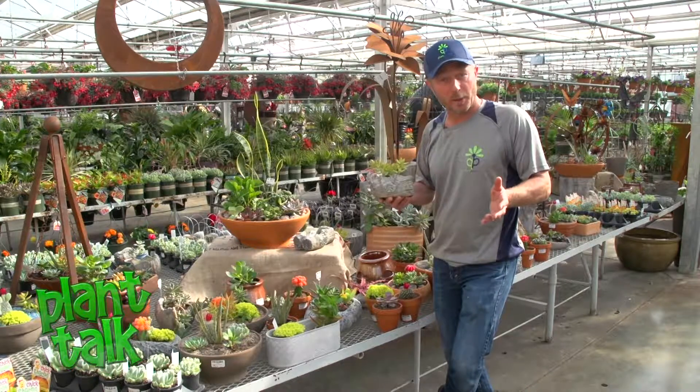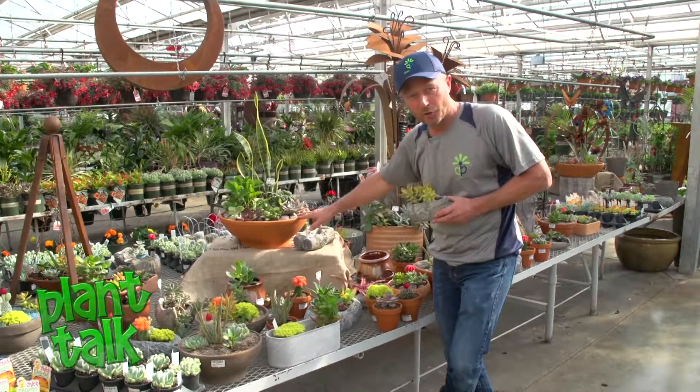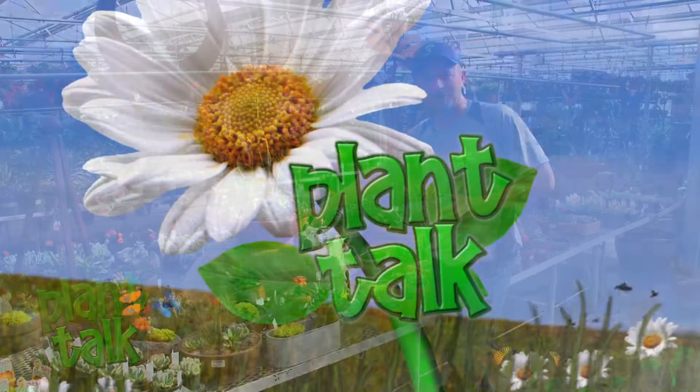So we're off and running for this year's Plant Talk season. Next week, we're going to take a look at some of the options in succulents, a great trend that's happening. Thanks for watching — we'll see you again next week.